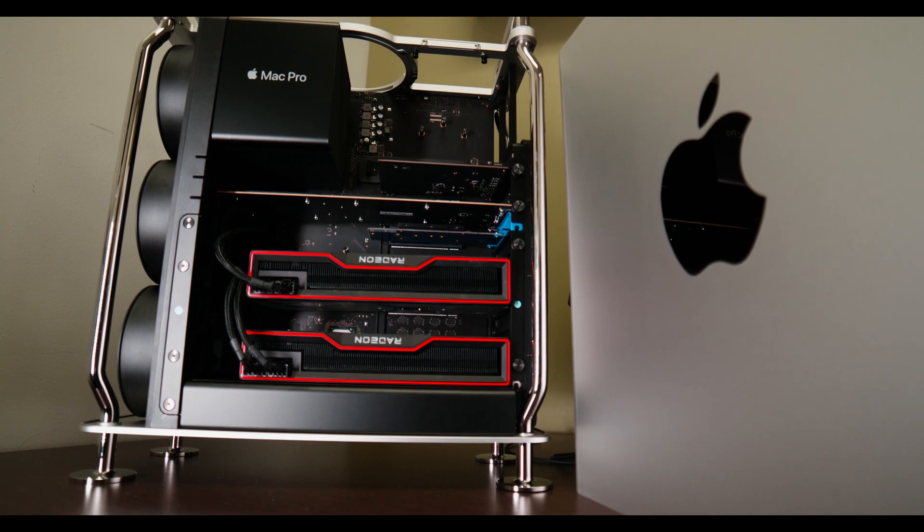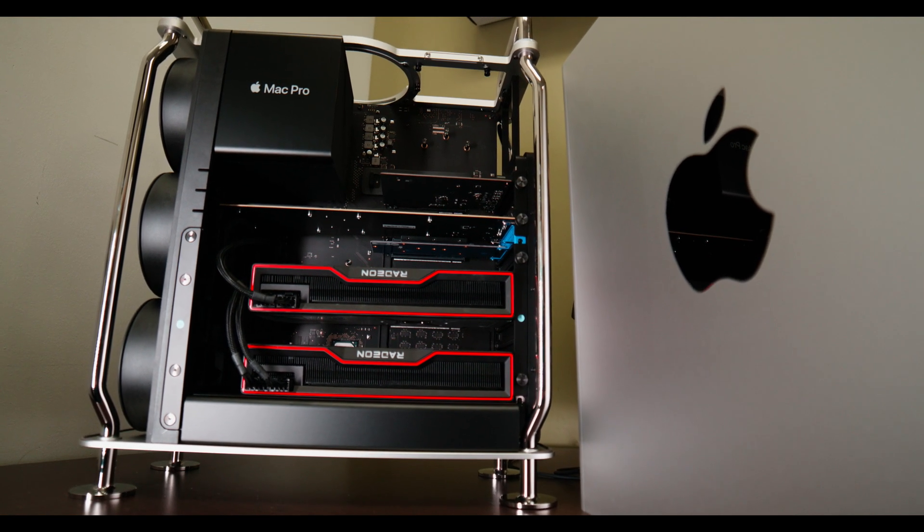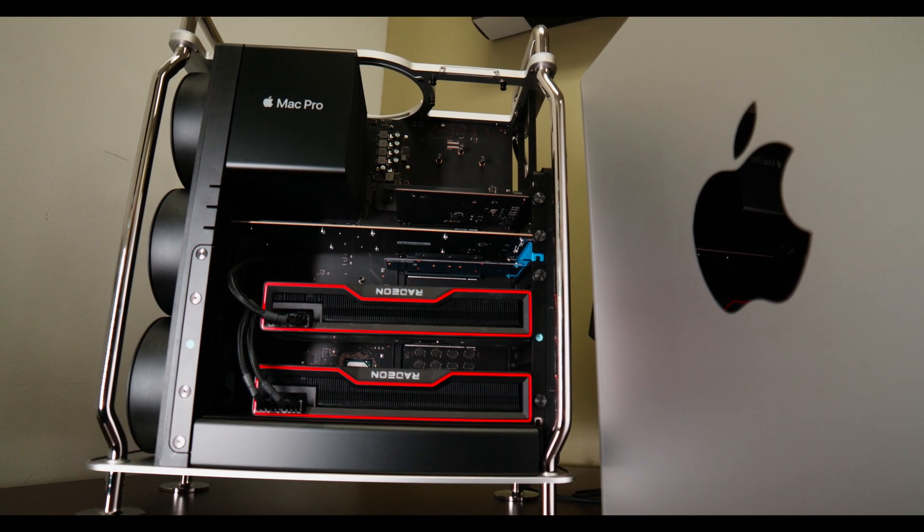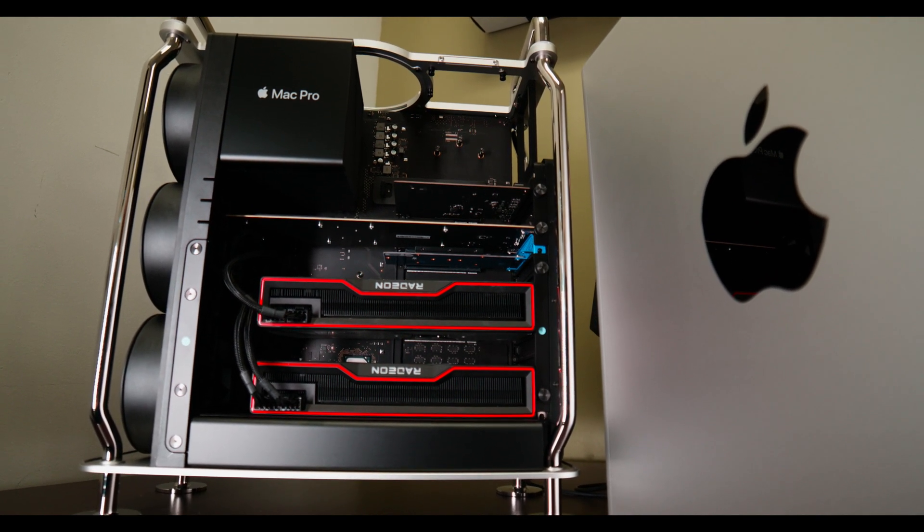Yes, you heard me right — upgrading. There's actually a lot of stuff that you can do. This isn't a completely closed-off ecosystem. This is a regular Xeon chip — a W3223 in the base model — and the one I'm putting in is the 28-core W3275M, a chip you can get just as you would for a server or a regular motherboard.